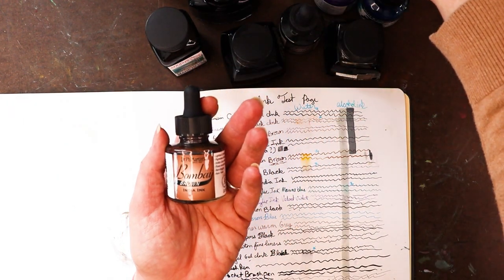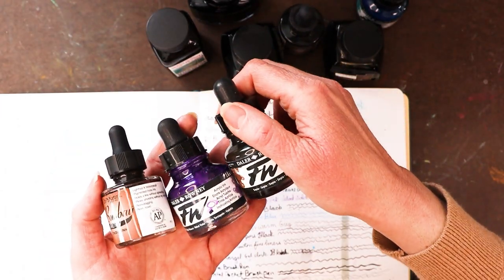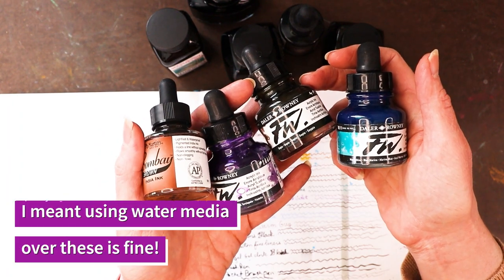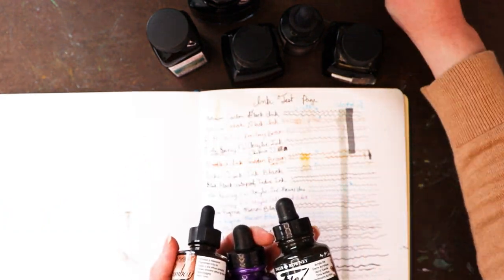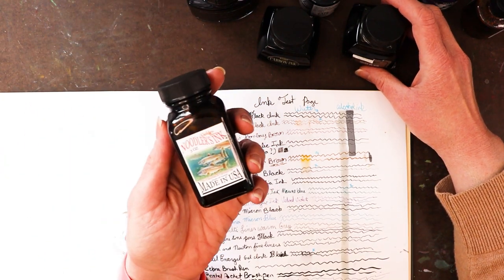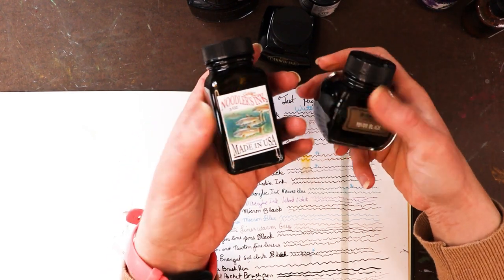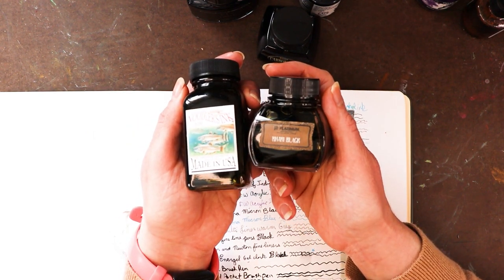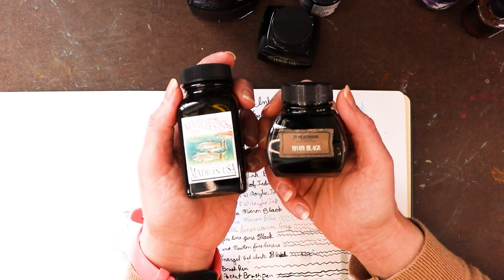It looks like the acrylic inks — the Daler-Rowney FW acrylic inks — were also fine, and all of my fine liners were fine too. The key thing is you have to let the ink dry for a good 24 hours before going over it with water. The brown inks I was testing were nice colors but both bled quite a bit, so if you want to use those browns you'd have to apply them after your watercolor rather than before — which isn't how I prefer to work, but they're still beautiful inks.